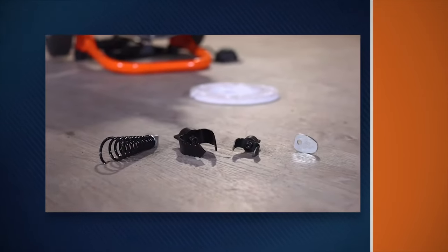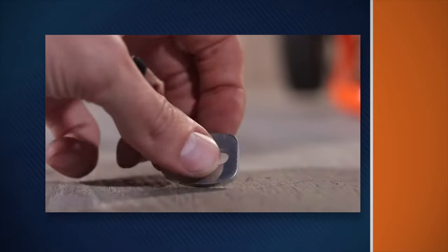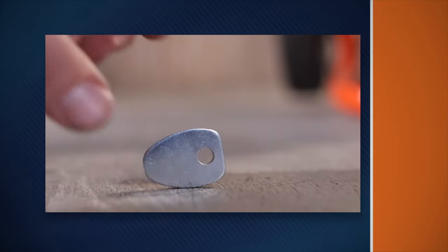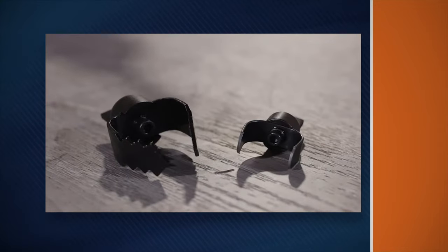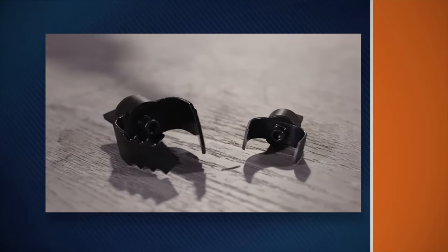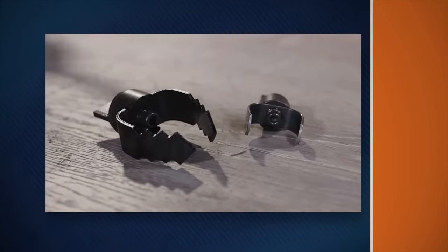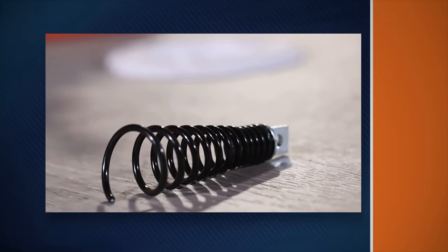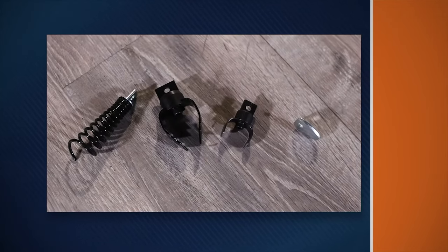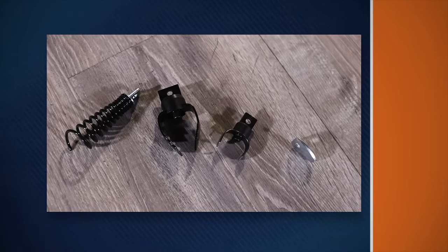Choosing the right cutters for your clogged drain problem is important. The Arrowhead is a good cutter to start with — it's used as a starting drill to get the water flowing. The inch-and-a-half and two-inch U-cutter blades are good finishing tools that scrape the walls of the pipe for a more thorough cleaning job. The retrieving tool is for removing loose objects lost down the drain. Start with the smaller cutters, then change to the larger cutters after you've gotten the water flowing.